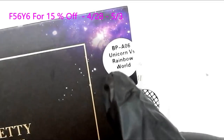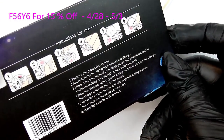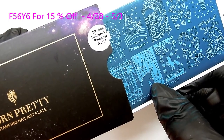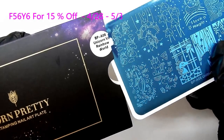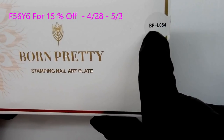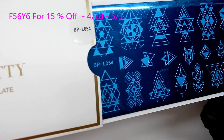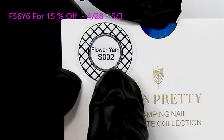There are three plates in this kit. The first one is BP-A06 — this is a unicorn plate. On the back of these plates they give directions on how to use them. Anybody that is a unicorn fan is going to have to have this plate — look at those images! The next one is BPL054, a geometric plate that looks really nice stamped over solid colors using black or white. This plate here is called Flower Yarn S002.